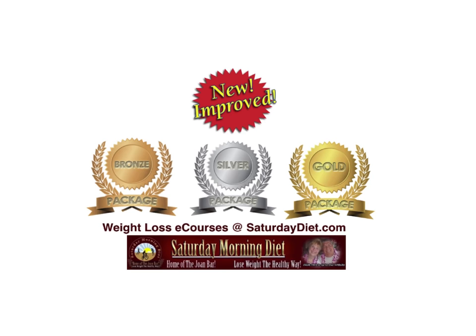Please share, subscribe, and take advantage of all the products we're offering and get your weight down. You can do it. Everyone has a point where they decide it's time, and we can help you with our programs and the wonderful e-books we offer. See you in the next video. Please subscribe, share, and let everybody in your world know about Joan Barnes and the Saturday Morning Diet. Bye-bye.